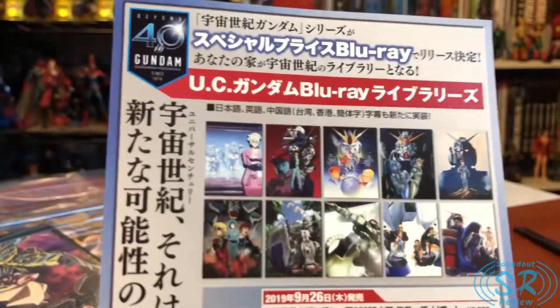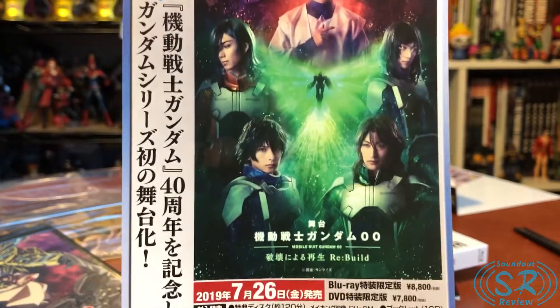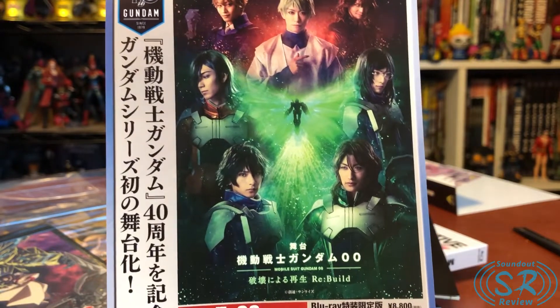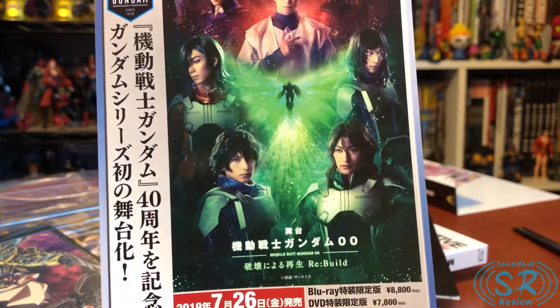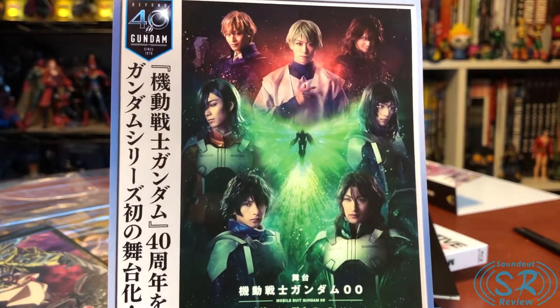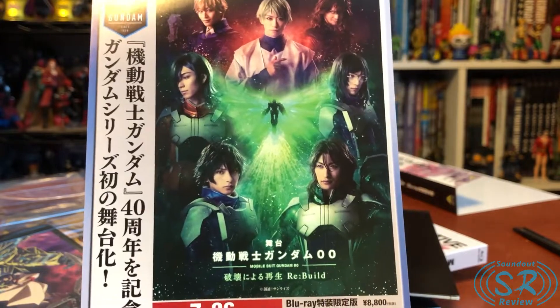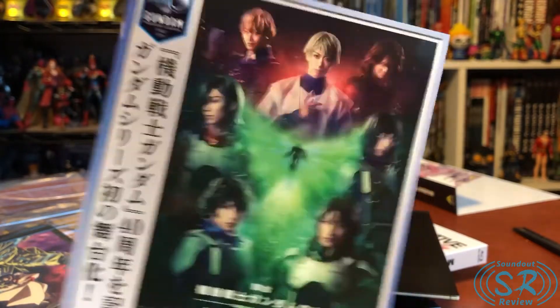These are just part of the Universal Century Gundam Blu-ray libraries. I imagine the TV shows will follow this format later, but it's kind of cool they're getting new releases. On the back we have a promotional for the Mobile Suit Gundam 00 rebuild stage show, which is getting a Blu-ray release. I don't think this will ever come out in America, but I hope somebody online does a fan sub — I really do want to see this.